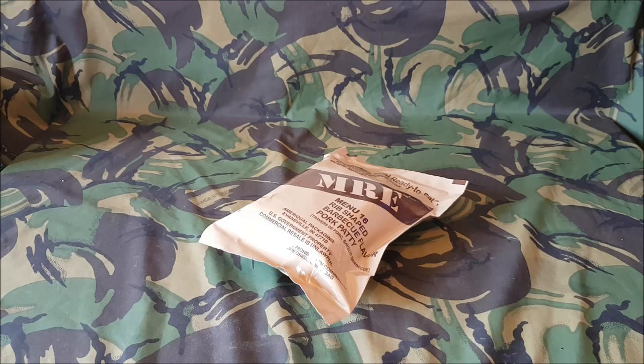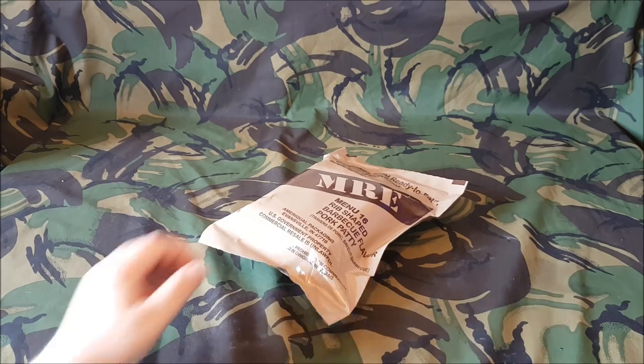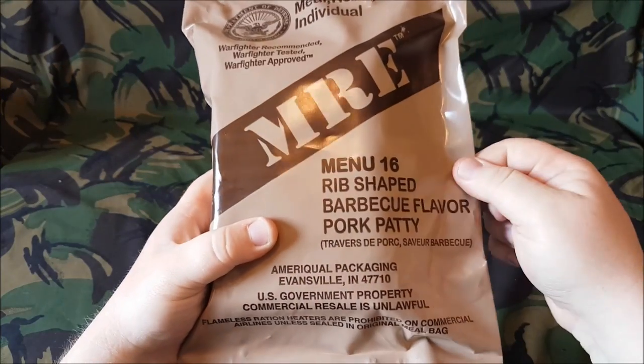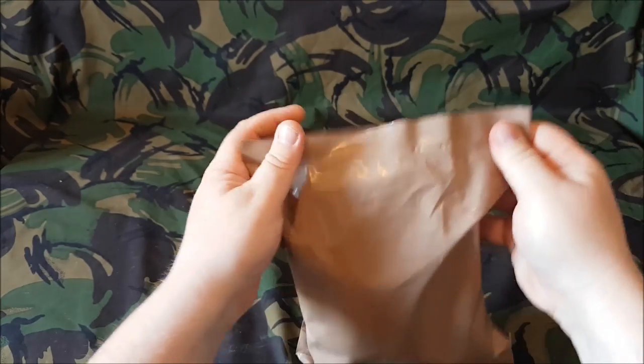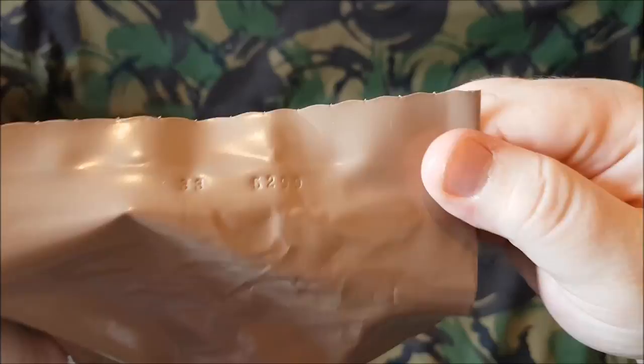So today I received a parcel from my wife. She'd ordered some MREs up for me as part of my birthday. I did say to her, oh you can always buy me some of them — I didn't expect her to buy them, but she does watch the videos and she critiques me every time and laughs at me. So she's bought me a few of them, and the one I'm going to do today is menu 16, the rib-shaped BBQ flavour pork patty. It's a Merequil and this is a date code of 5299, it's a 2015.